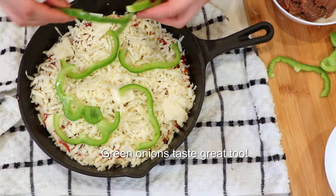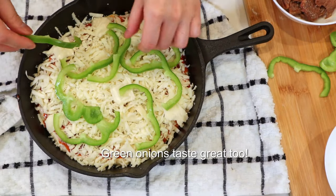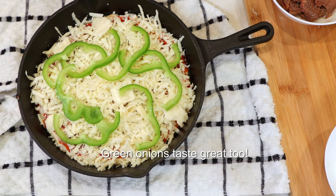In hindsight, I think green onions would work really well too.